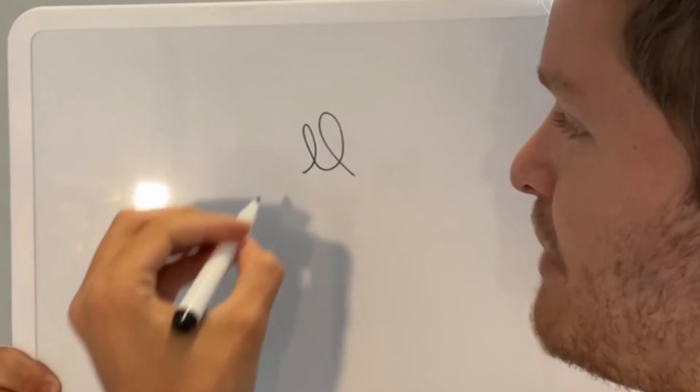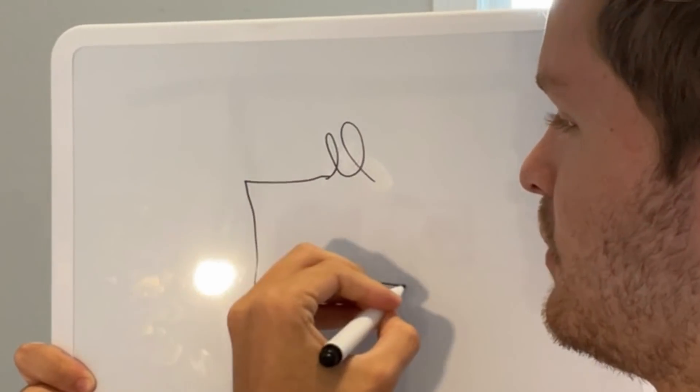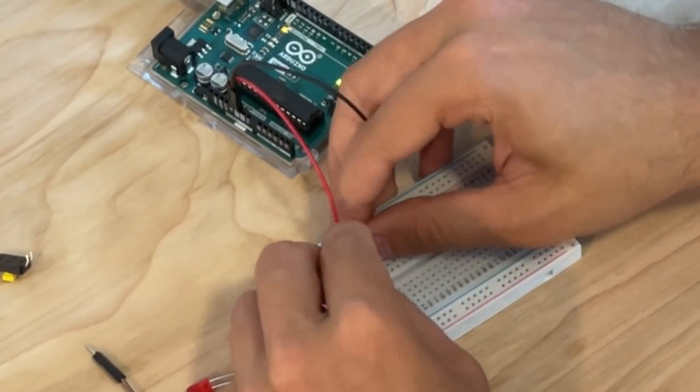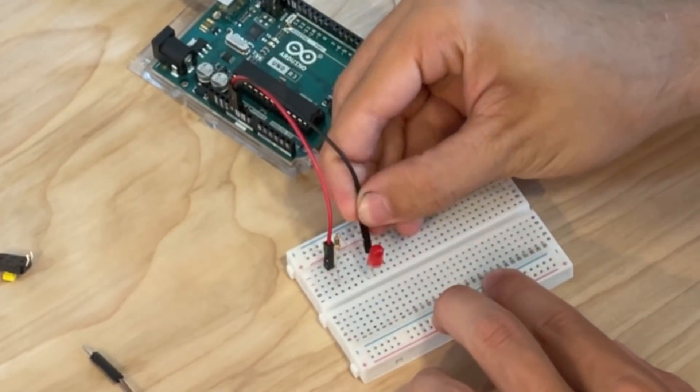To do that, we need to connect it to a power source — in this case, it's the microcontroller — but we have a circuit here, and it's probably good to have a resistor so this thing doesn't blow out. And this is now typing the letter A.